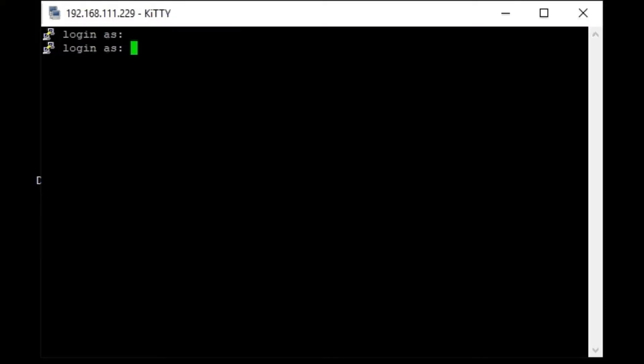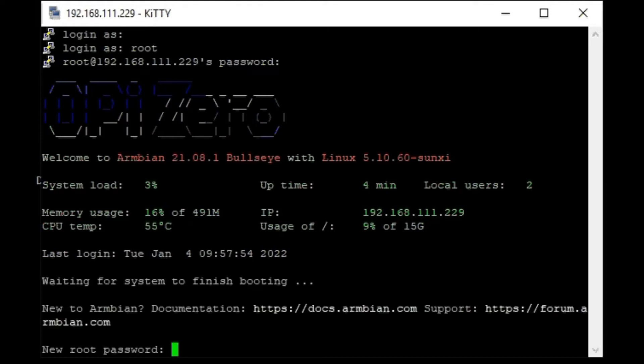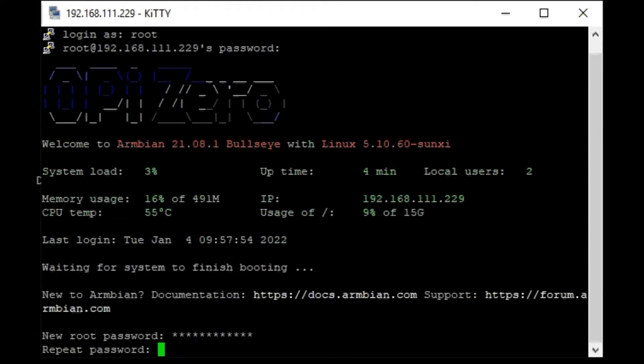After Armbian has expanded, I look up the new device in my network and connect by SSH to it. On first connect we need to login with root user and password 1234. After successful login I need to change the default password and create a new user.